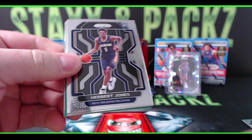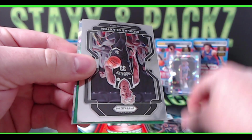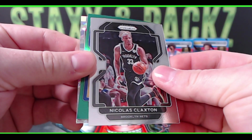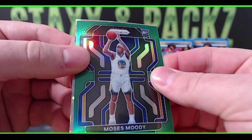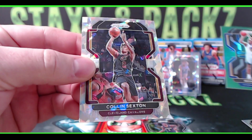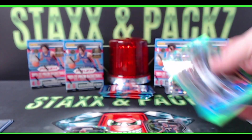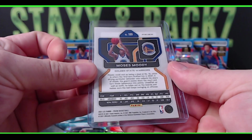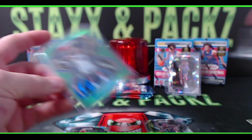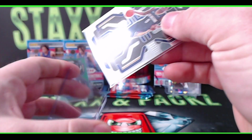Next pack: Herbert Jones from the Pelicans rookie, Nicholas Claxton, and a Moses Moody green rookie for the Warriors! Our third ice is Colin Sexton from the Cavaliers. Green prism — green is always your exclusive prism color, not numbered. Moses Moody Warriors. There's an Herb Jones — I like Herbert Jones, he's pretty good.